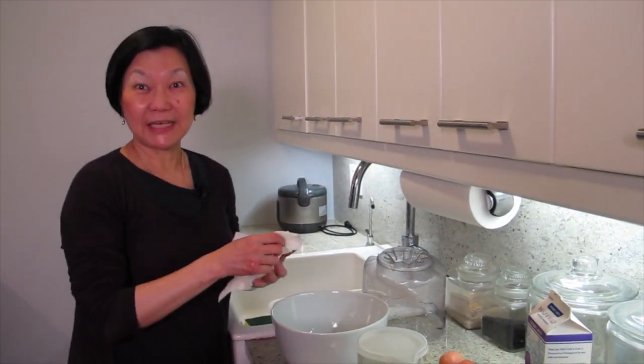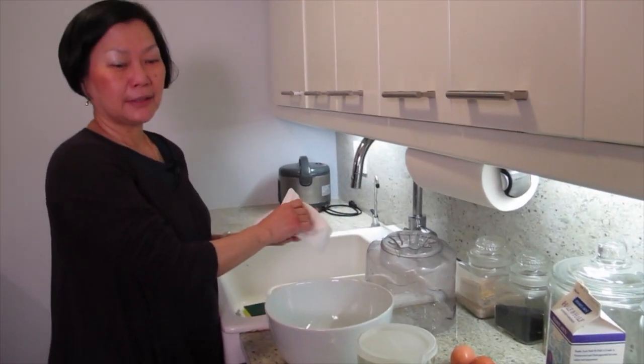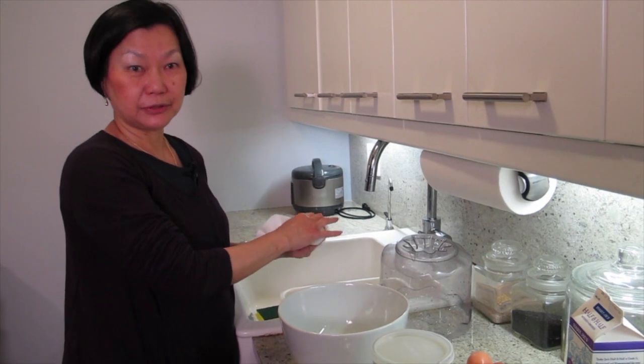Joyce, what are we making today? Ice cream. I'm making lemon ginger ice cream.